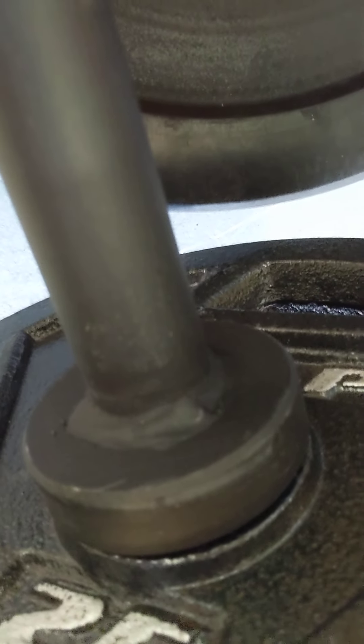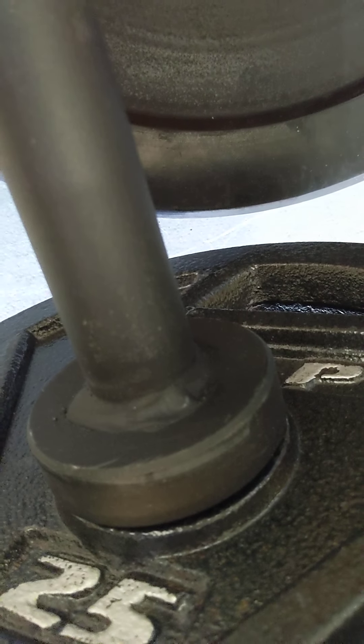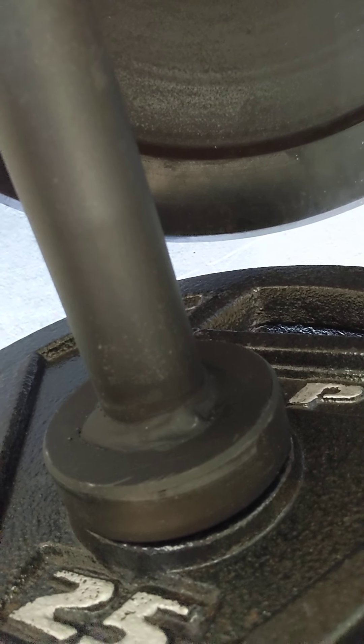One thing I did notice is that the welds are not the prettiest. But for the price, which was about $120 after tax — I got it on a Black Friday special — that's to be expected, I can't complain too much.